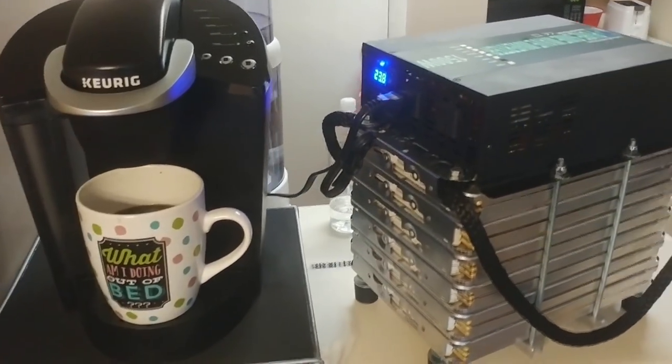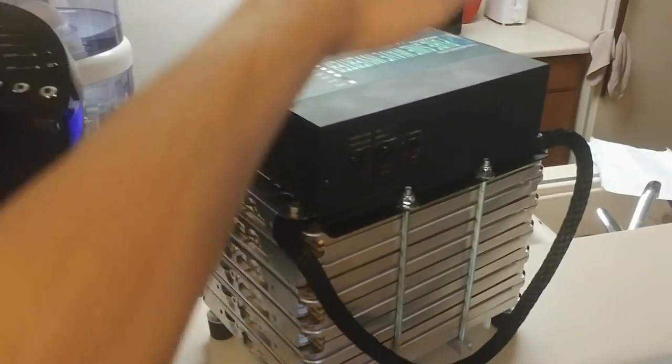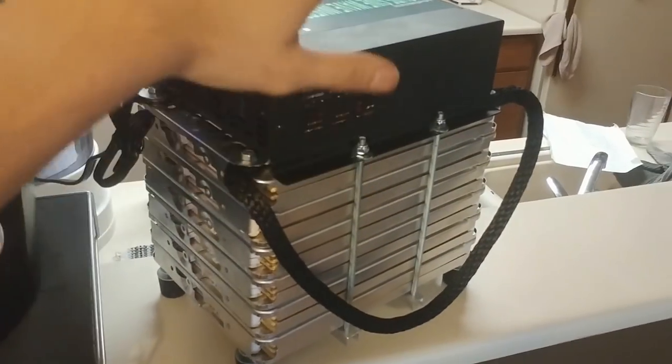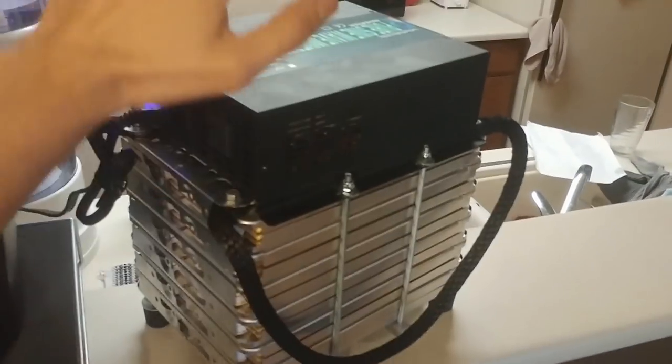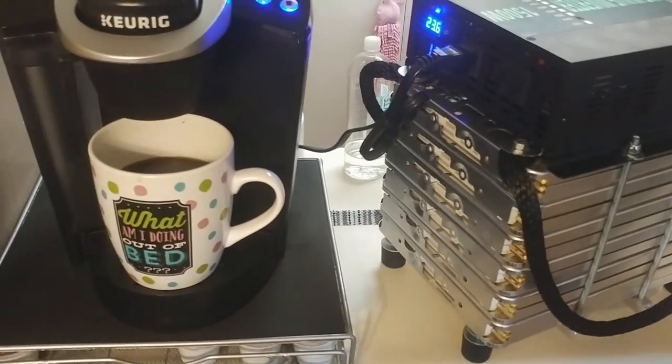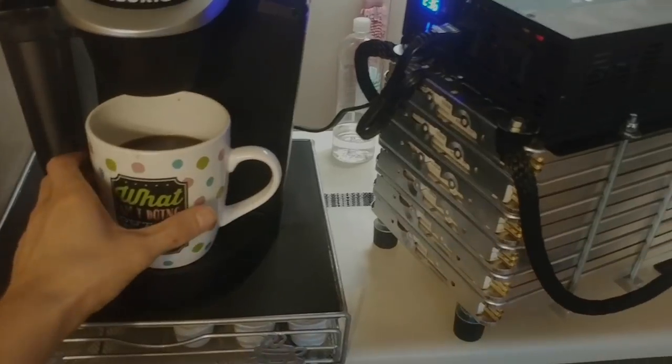Good morning everyone! Today I'm going to show you how I made this. It can run a Keurig and lots more. This consists of Nissan Leaf batteries and a Reliable 1500 watt inverter. If you're interested, stay watching.